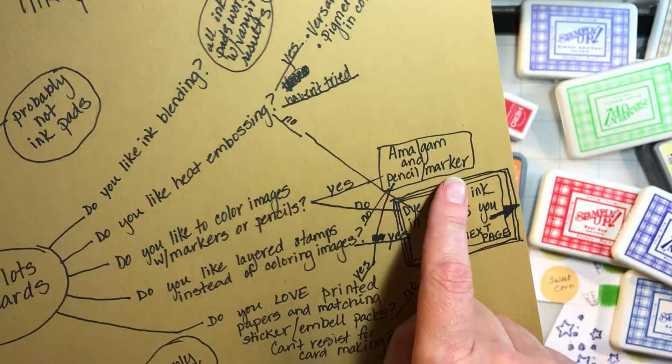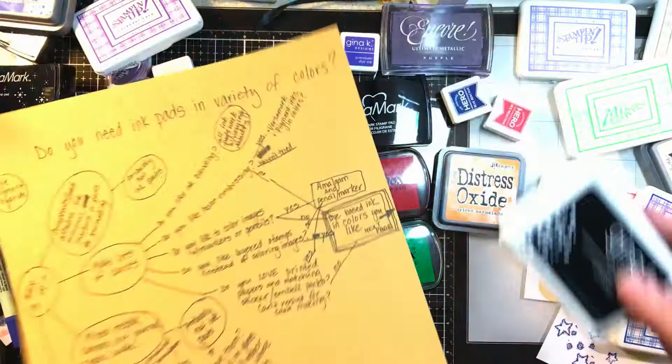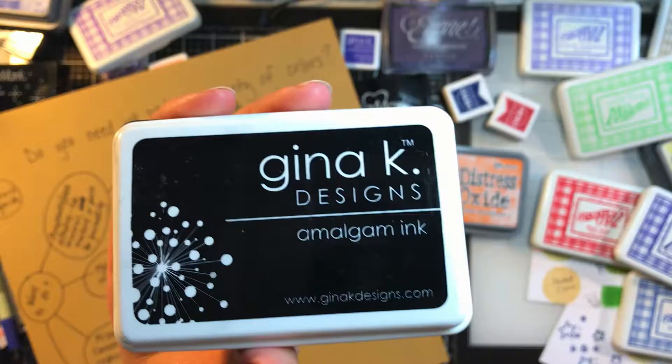If you like to color stuff in, get yourself an Amalgam ink pad and pencils and markers and don't worry about all this other stuff. This is a lot of chaos. Let's talk about the Amalgam ink now. You might have seen some videos about this — this is the latest and greatest amazing black ink phenomenon.